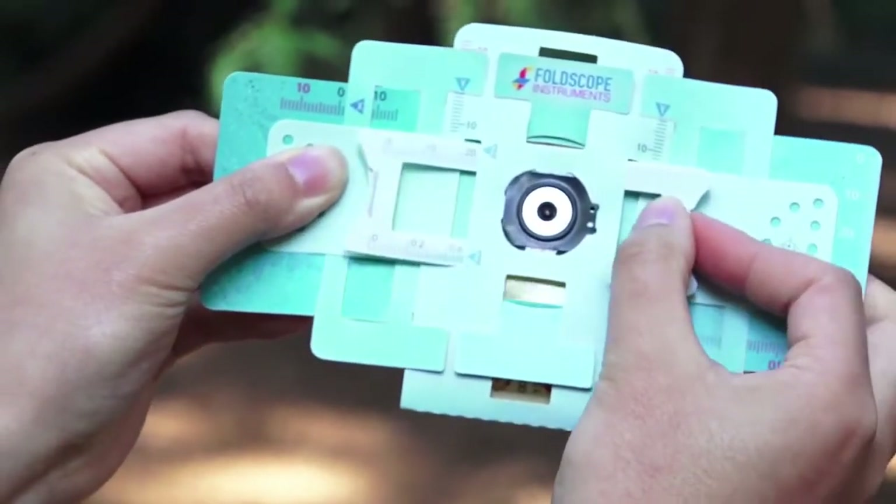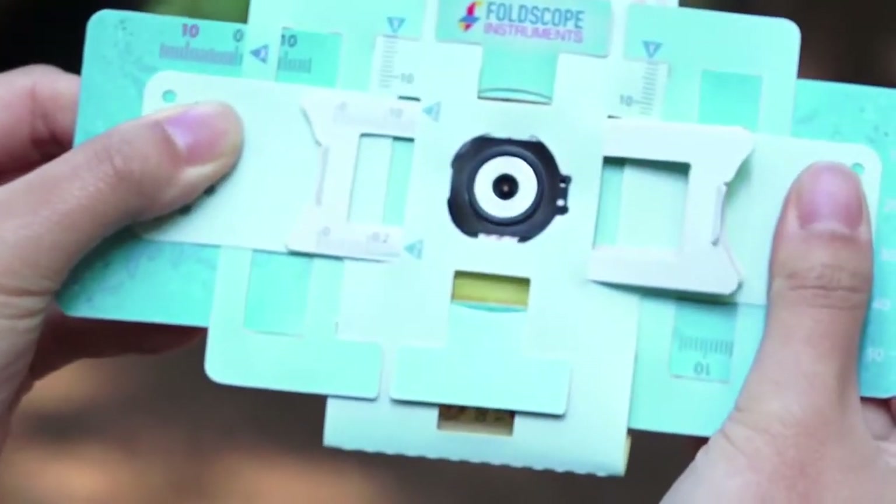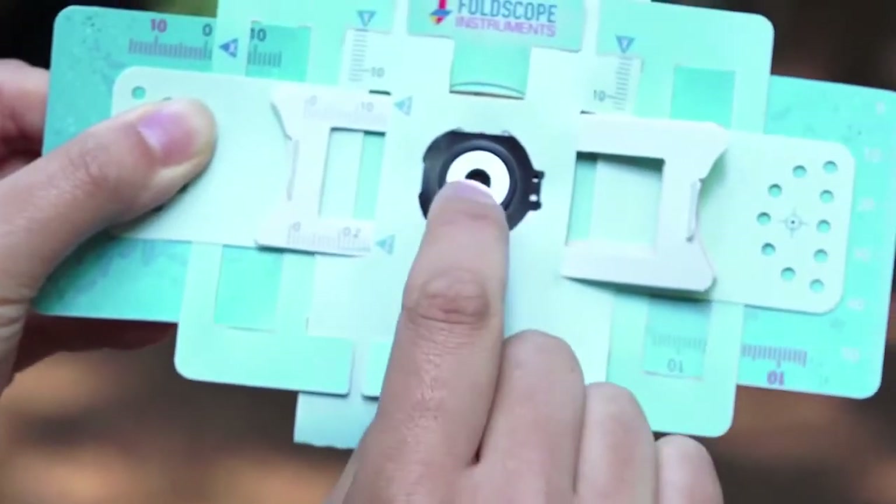I'm right handed so I'm using my right hand right now. Do these motions while you're looking straight into the lens.